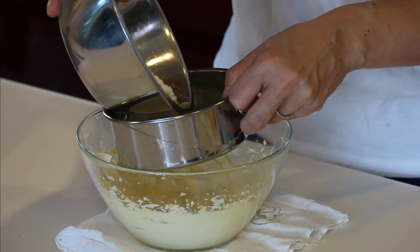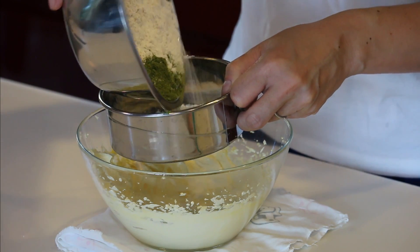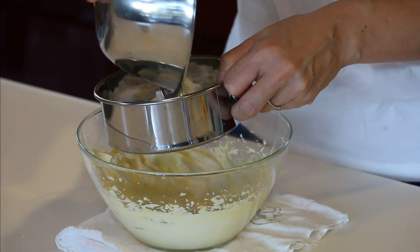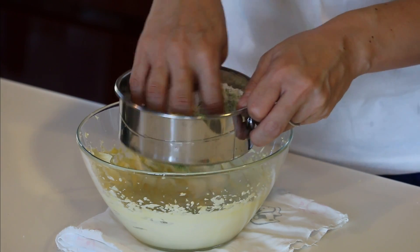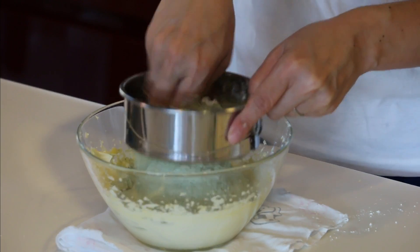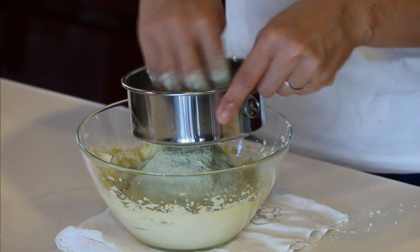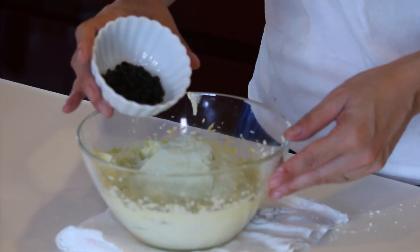Sift flour and matcha powder into the bowl, then put the chocolate chips and fold it in to mix until everything is well-incorporated.